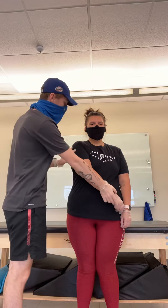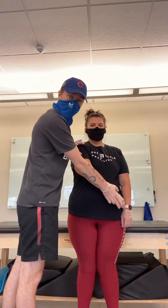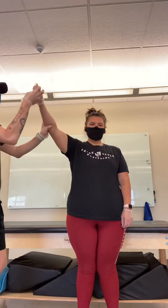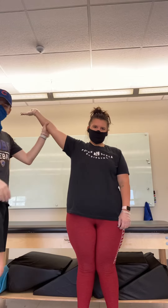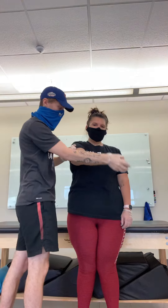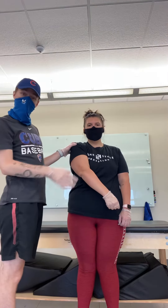We're going to have you put your hand over there like you're going to unsheathe the sword. So this is going to be going into flexion right here. You're going to go up, open your hand, and go like that — that's flexion. And then you're going to go back down, close your hand, and that's going to be extension. So that's D2.